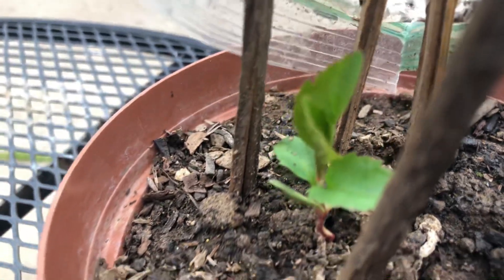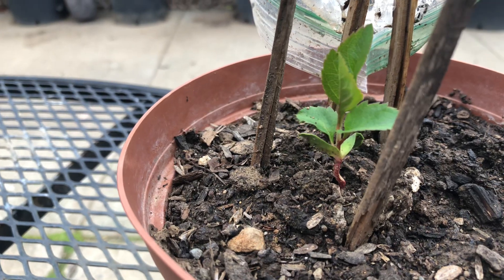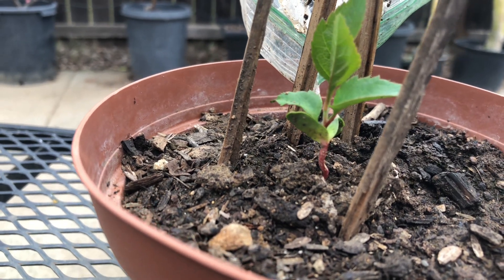I'm excited to see it grow. Look at that — beautiful plant. It's all about patience.